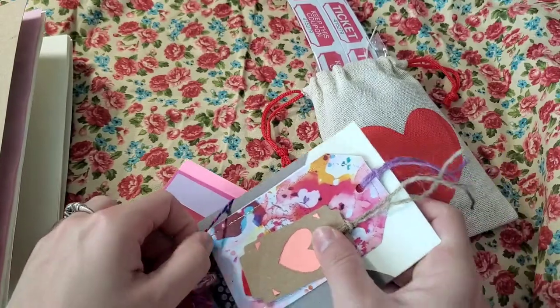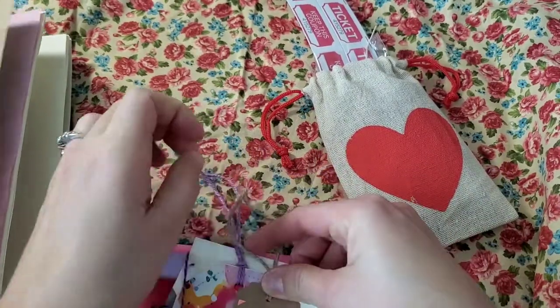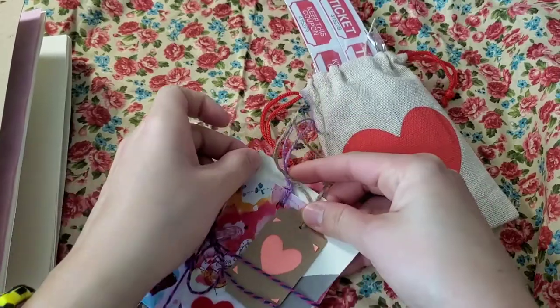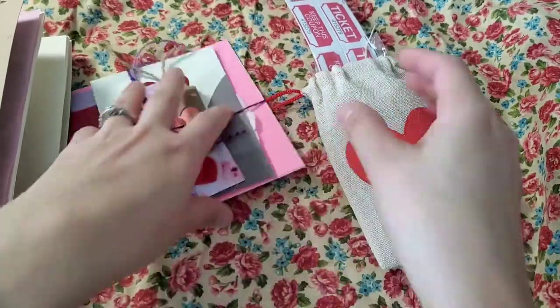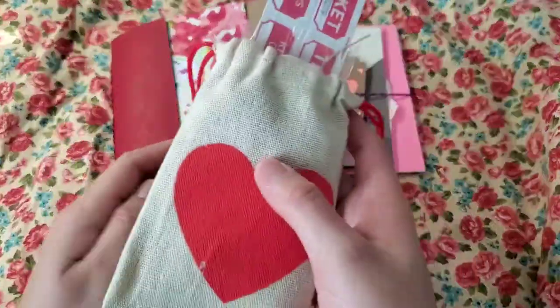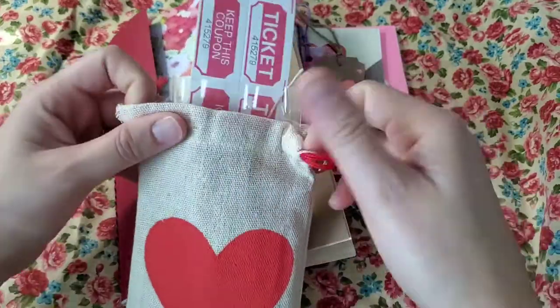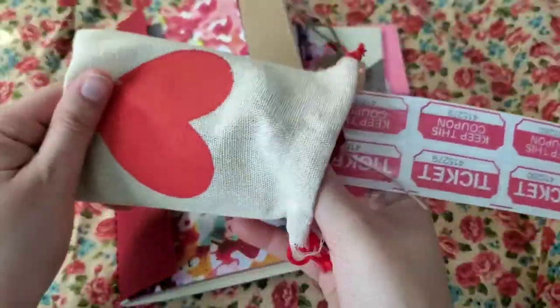So that's that for the first package. And then you have another package of ephemera — it's this one here, shaped like a heart — and you have here different kinds of packages inside.